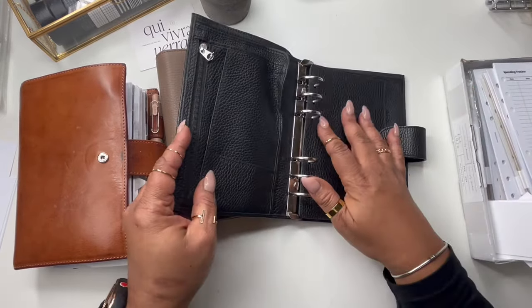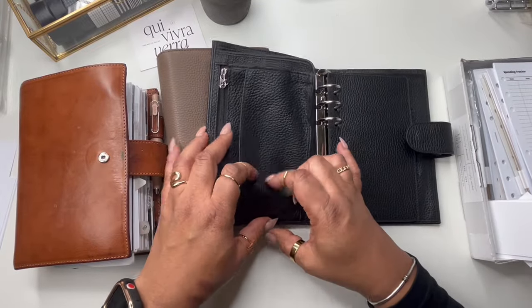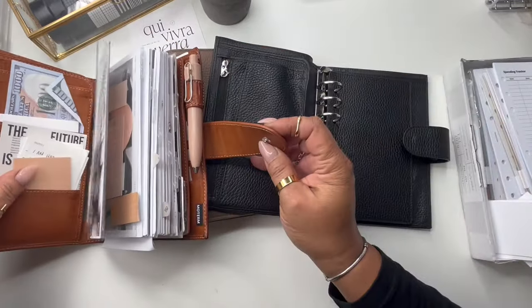It has a fly leaf in here and I do kind of like a fly leaf. The only thing is it doesn't have a lot of card space — but neither does this one, so that's fine.